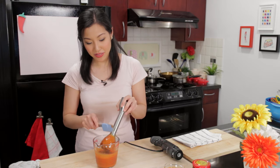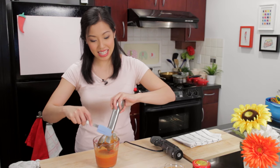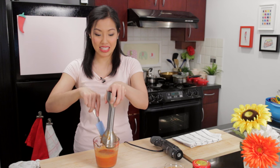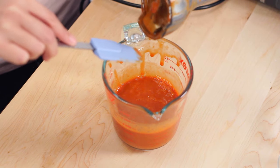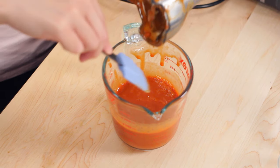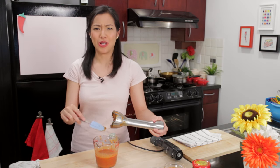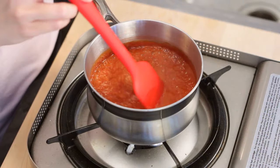Now if you compare the color of this with what you might find at a street vendor's, this is significantly less vibrant — that neon pink color is actually food coloring they like to add. If you make natural Yen Tafo sauce at home it'll be a little more orange and natural-looking, but the flavor, trust me, is just as good.